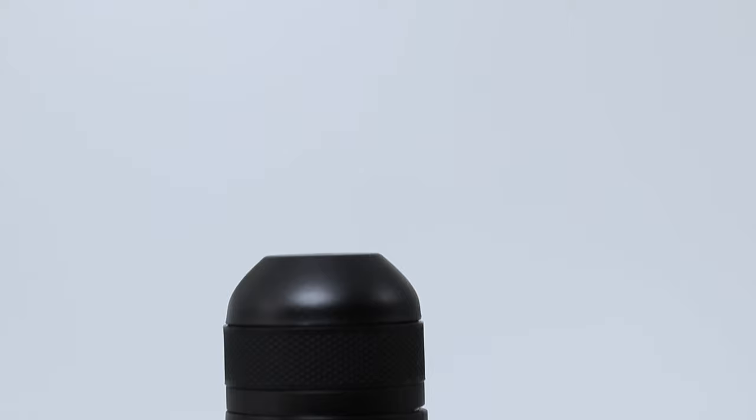And that's the Wacaco Mini-Presso NS — a convenient and super portable brewer that'll easily brew your favourite coffee. I've even heard some people say that it brews better coffee than their home pod machine. I'll let you be the judge of that one.